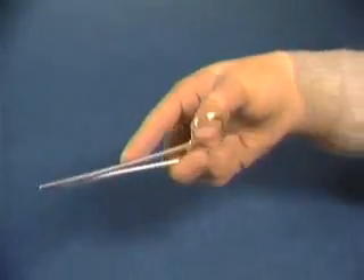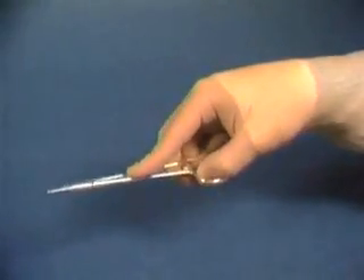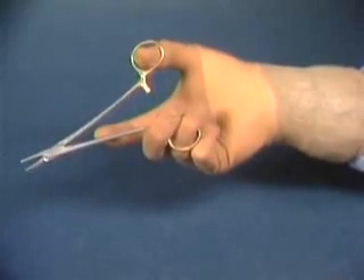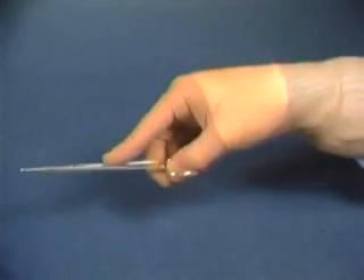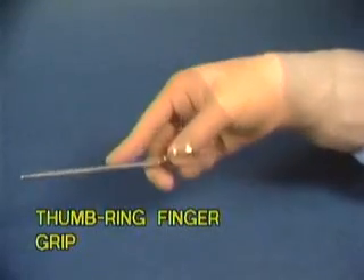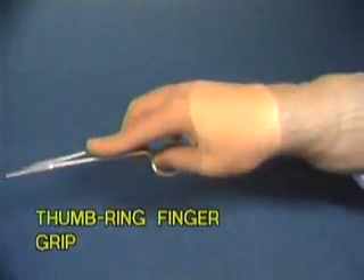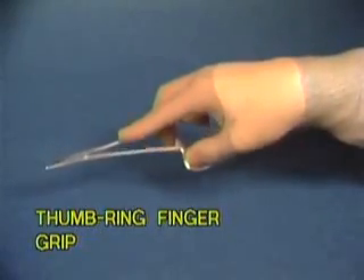Each needle holder grip has specific mechanical advantages and disadvantages which dictate its use in a given surgical situation. For the most part, and in most small animal surgery situations, you will use the thumb and ring finger grip. This grip's best asset is that it allows precision in releasing the needle, since the thumb actually releases the lock on the instrument.